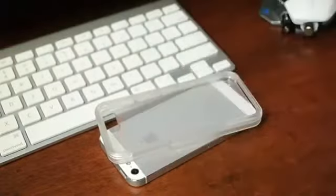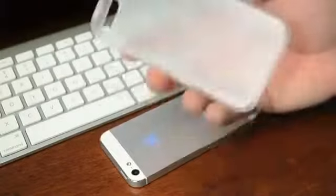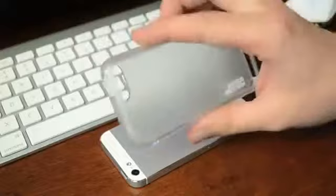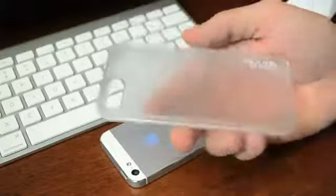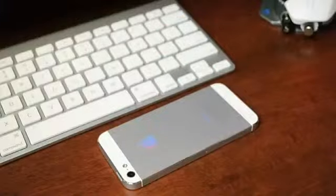So for $20, this is definitely an awesome case, especially since it comes with a screen protector — a lot of screen protectors themselves can cost $20. Now let's go ahead and take a look at some close-ups with these cases on my iPhone 5.